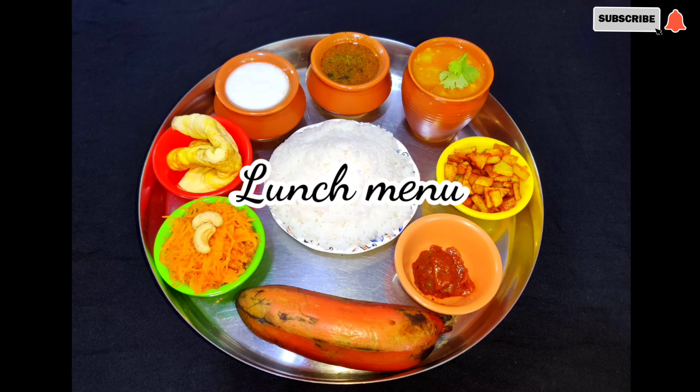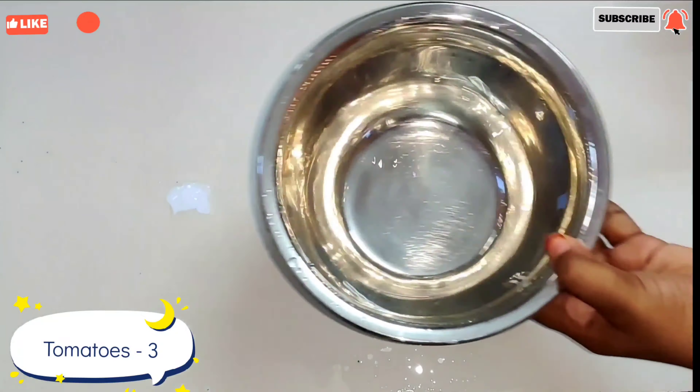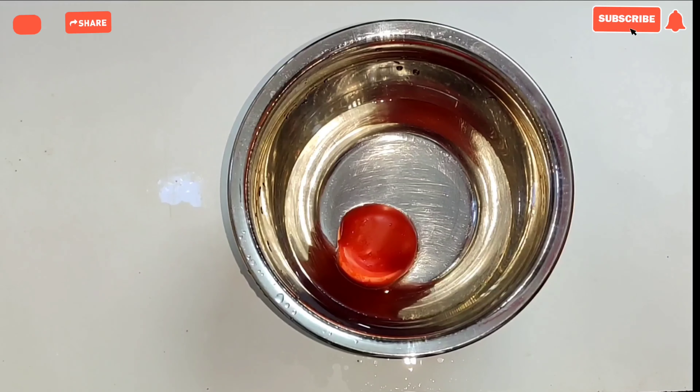Now we will see a cooking video and this is a lunch menu. In this lunch menu we will check the Thakali ration. First, add 3 thakali to a plate.